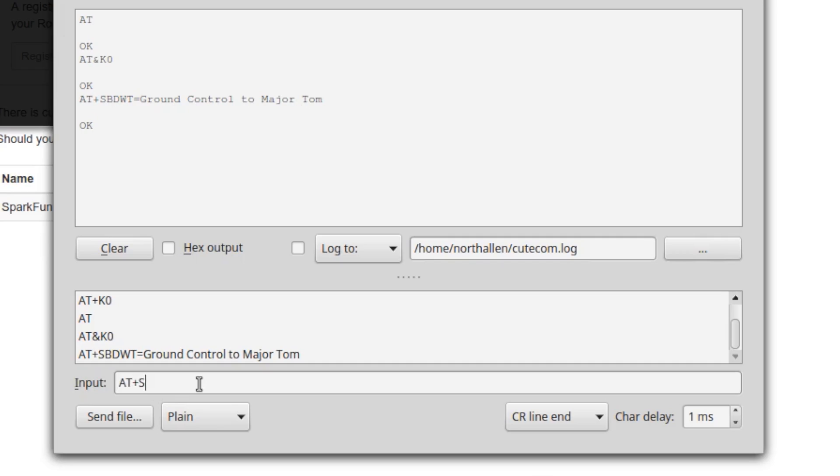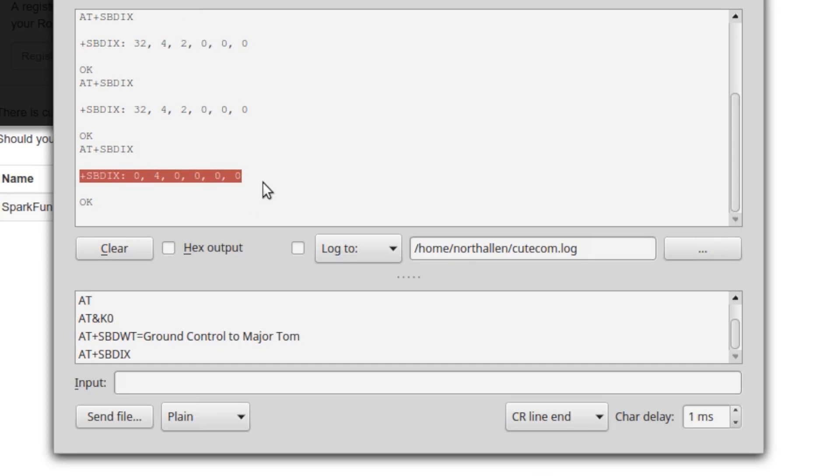In order to actually transmit the data stored in the buffer, we type AT+SBDIX. Now the ROC Block is going to look for a satellite connection, and if it can get one, it's going to send the message. I've already gotten a message back — these are essentially status codes. If I had gotten a 32 as the first number, I would know that I can't find a network. There are other status codes you can look up in the datasheet; they have really good documentation.